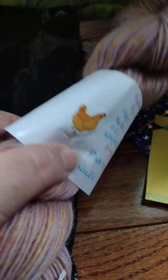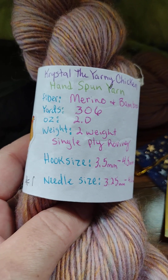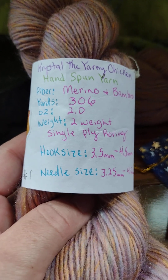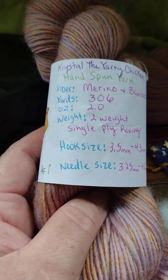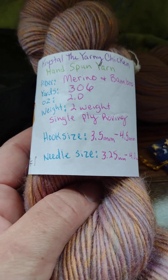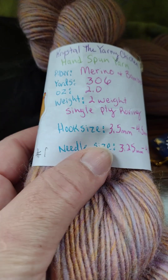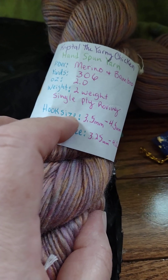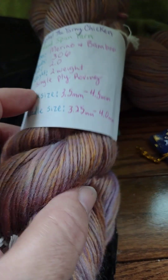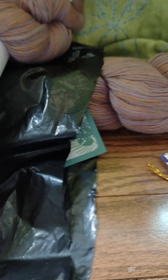This is Crystal the Yarny Chicken hand-spun yarn. It's merino and bamboo, 306 yards, 2.0 ounces. The weight is 2-weight, which is a single ply roving, and that's the hook size and needle size recommended for that. So this is a 2-weight, or fingering weight yarn.